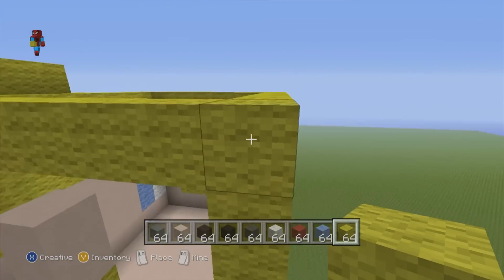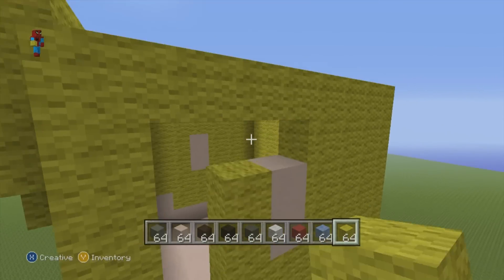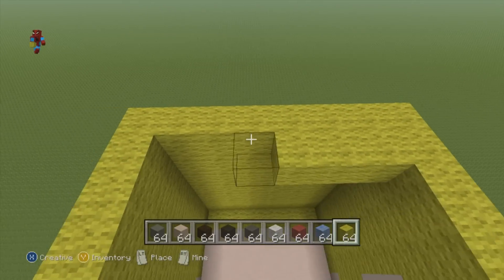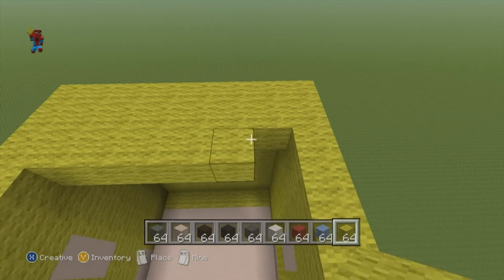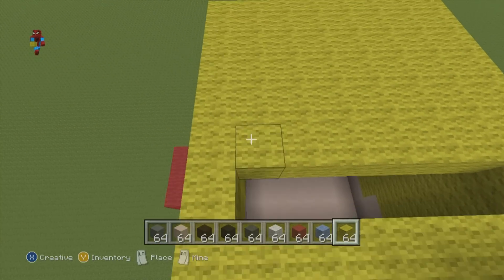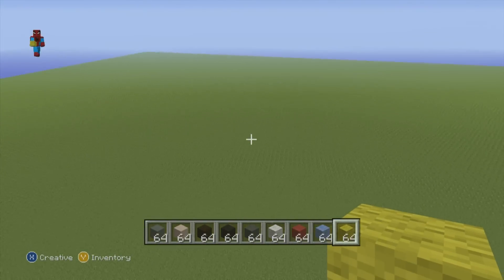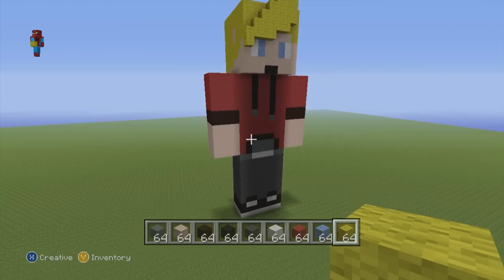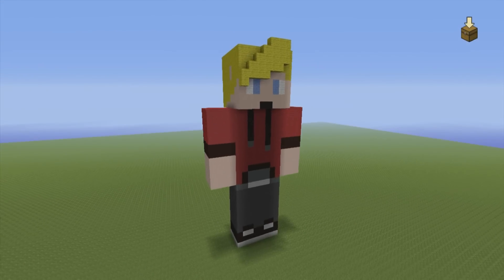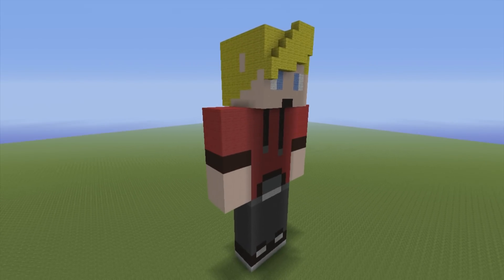All you have to do to completely finish the statue is fill in the head with yellow wool — right side, left side, back side, top side. Fill every single one of these sides in with yellow wool. Once you have done that, we will have a 100% completed Lachlan statue. And here he is, guys — this is your Lachlan statue, 100% fully completed.